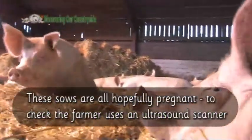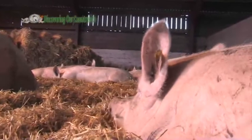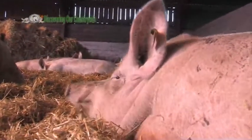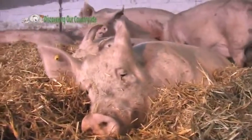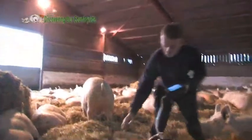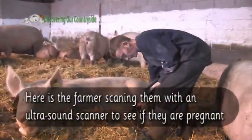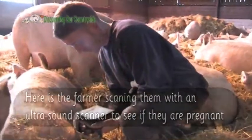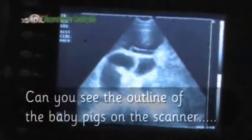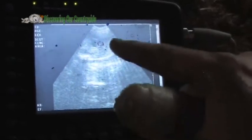These sows are all hopefully pregnant. To check, the farmer uses an ultrasound scanner, just like the ones used on humans. Here is the farmer scanning them with an ultrasound scanner to see if they are pregnant. Can you see the outline of the baby pigs on the scanner? Just the background of the piglet there — you can see the ribs.